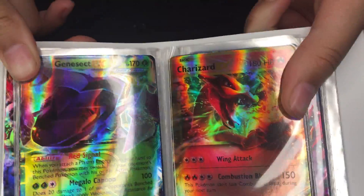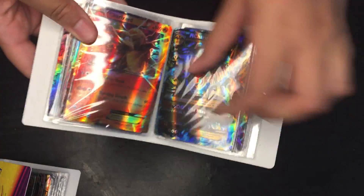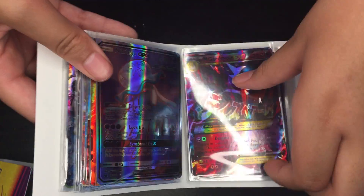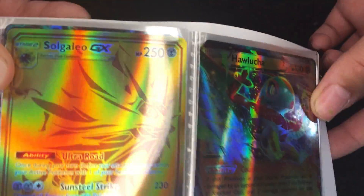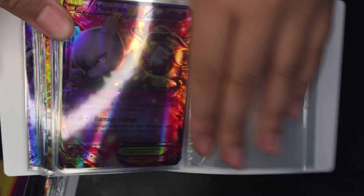Now I'm going to show this one. I think this one is a doll. And then that's the last one of the set.